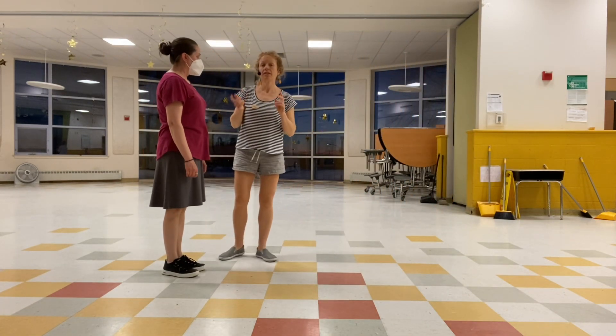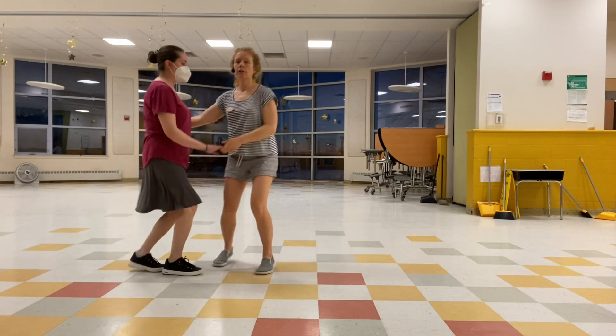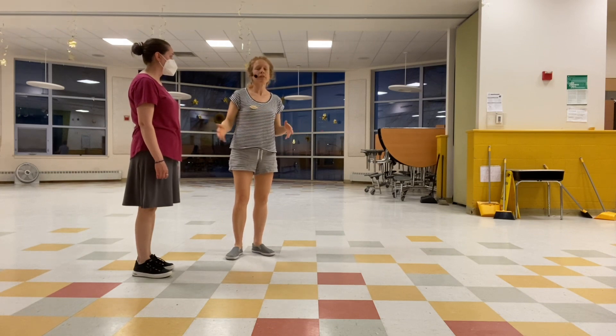Then we changed it and did the lead in front tonight. So we did one, two, three and four, five, six, seven. We talked about how it feels a little bit like the follow is now doing the forward and back and the lead is kind of doing the flip-flop. But you want to just come right in front of your partner — leads, that's your cue.